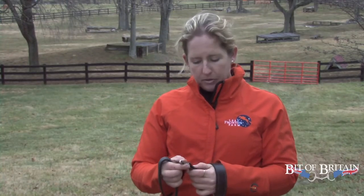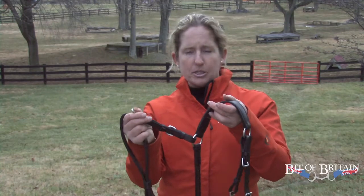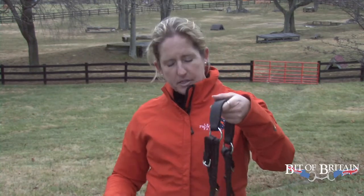Nunn Finer's attention to detail is mandatory. They come with little clips to hook onto the D-rings of your saddle. This is so important to me — it makes it so much easier. You can adjust it correctly and then never have to worry about it. It's easy to put on, and it wears really well.